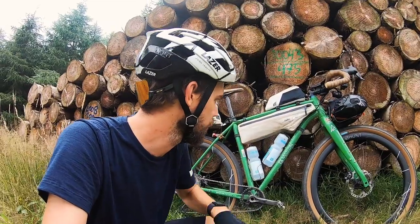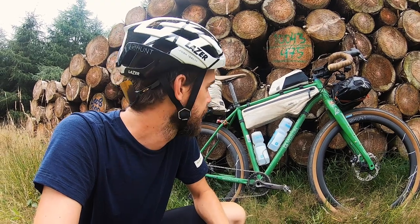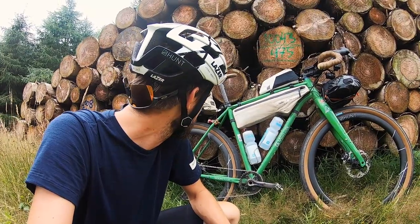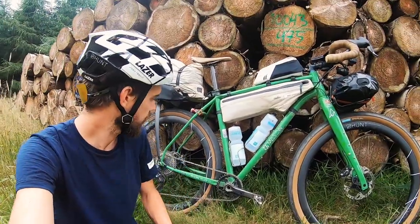Onto the bike. This is the Mason ISO frame — ISO stands for 'In Search Of'. I've had this for a while; it's a steel frame, kind of built for this kind of thing. I actually used this on the Tour Divide in 2019, the one I completed, and it's also the bike I used when I won GB Duo in 2020. It's a bit battered and scratched, but I think it has character and each scratch means something.